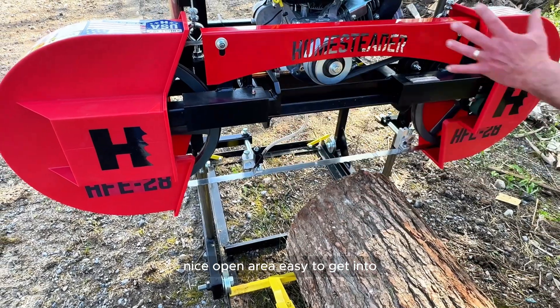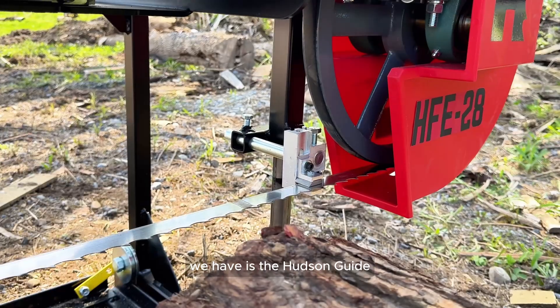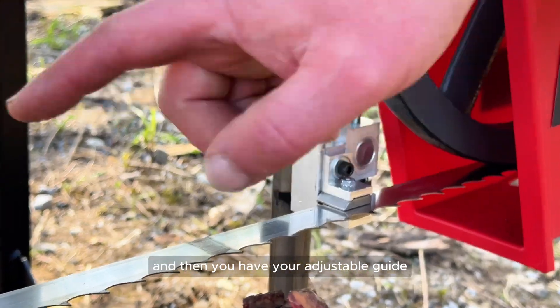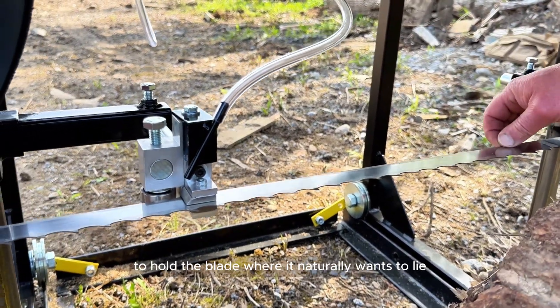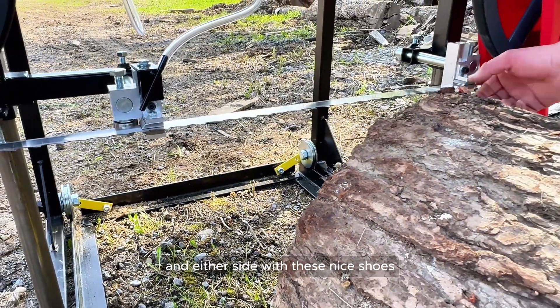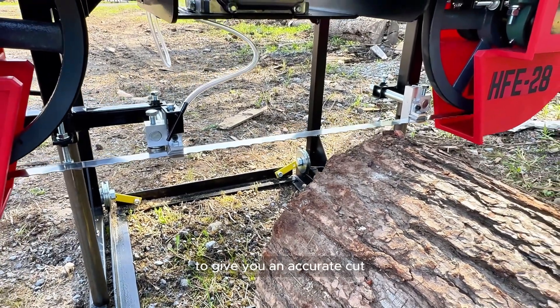There's a nice open area, easy to get into and easy to take your guardings off when you need to change your blades. What we have is the Hudson guide: one stationary guide on the square side of the log, and then an adjustable guide that moves in and out to hold the blade where it naturally wants to lie. We're not forcing the blade up or down — we're holding the blade on either side with these shoes where the blade naturally wants to lie, to give you an accurate cut.